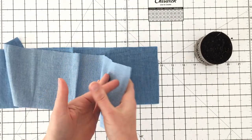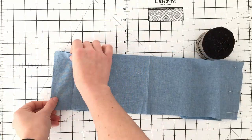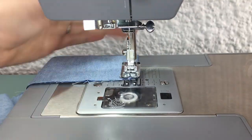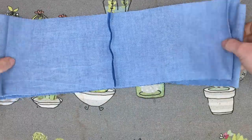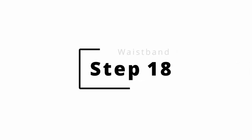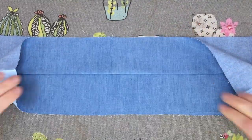Pin the short ends of your front and back waistbands together. Stitch these seams and press them open. With wrong sides facing, fold your waistband in half and press.